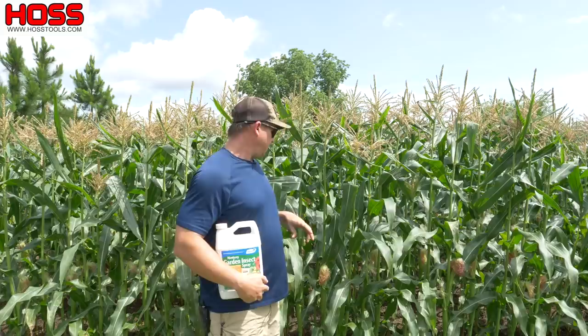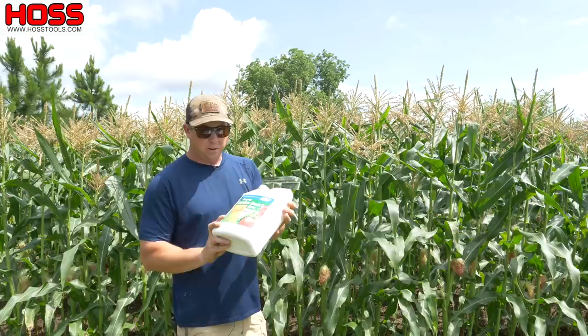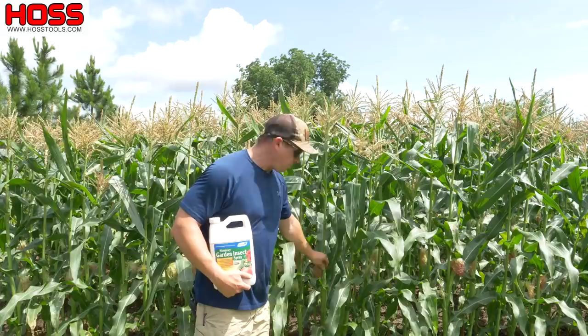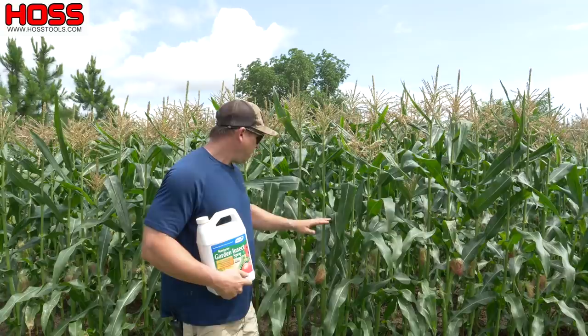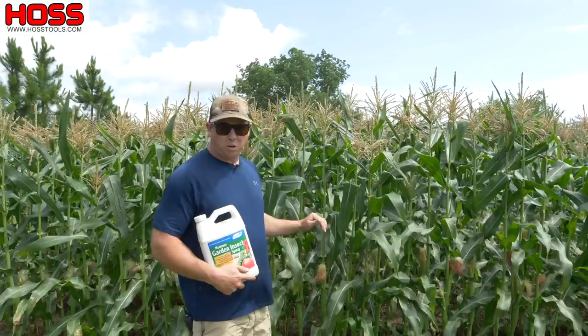Even though I haven't seen any damage yet, down here in the south we can get corn earworms, so I always like to treat them. The best thing to take care of corn earworms is our garden insect spray which has spinosad in it, and spinosad works really well on corn earworms. The trick is you've got to spray the silks — that's where those earworms are going to get in and start eating on the corn. We mix one to two ounces of this per gallon of water and come in with a hand sprayer or backpack sprayer and spray right along here around waist level where these silks are.